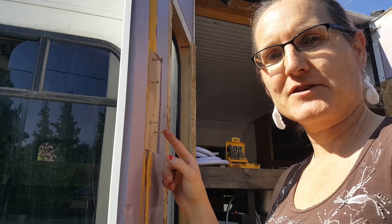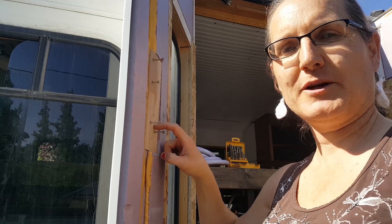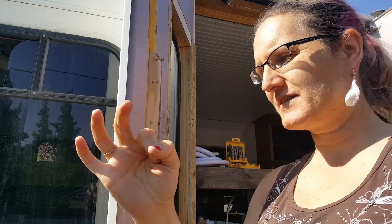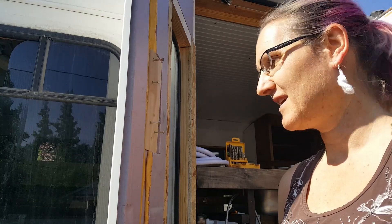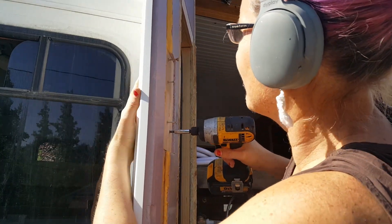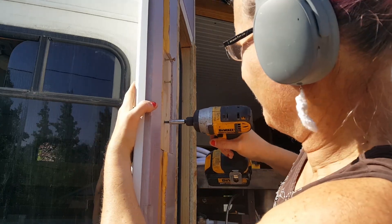So it snapped off the tips of the screws previously. Turns out there's an aluminum plate behind the fiberglass, so I moved the holes over, drilled a slightly bigger hole, and hopefully this time it's gonna get in there correctly. There we go. There we go. Perfect.